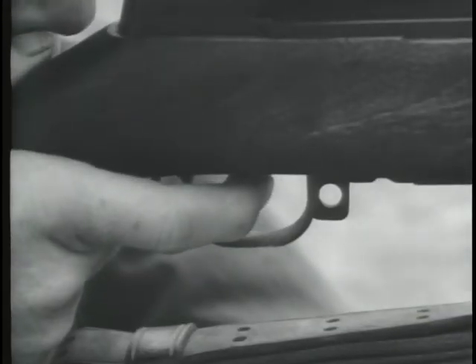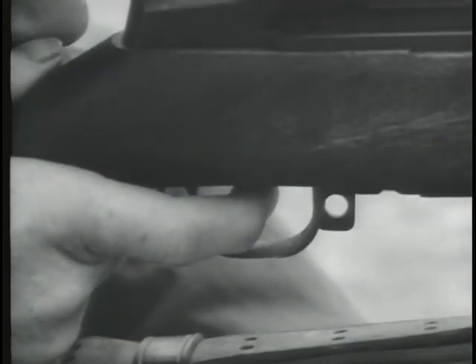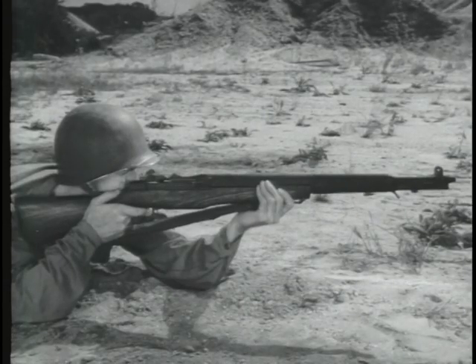Weapons designed to give semi-automatic fire deliver only a single shot each time the trigger is squeezed. Thus each round can be individually aimed.